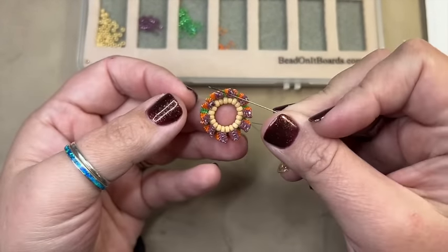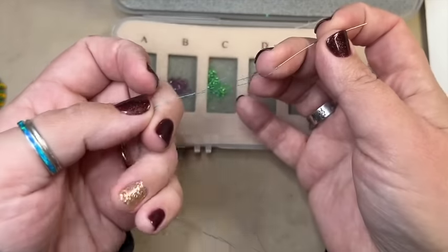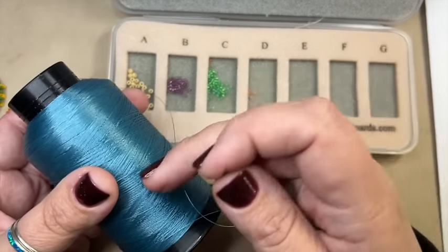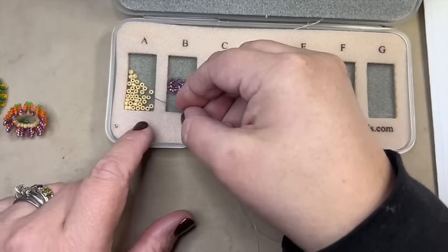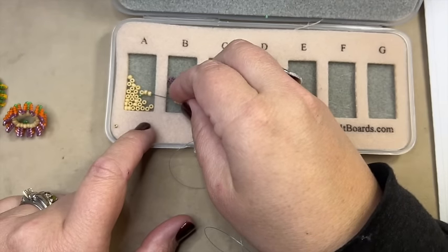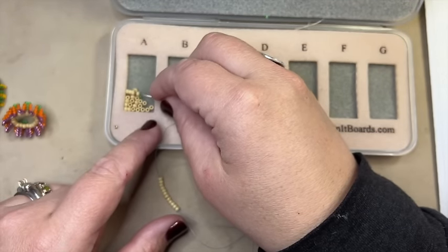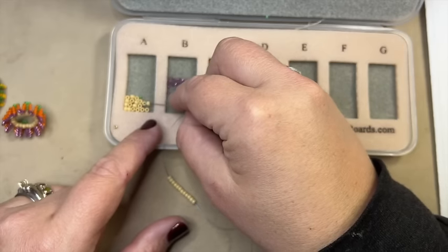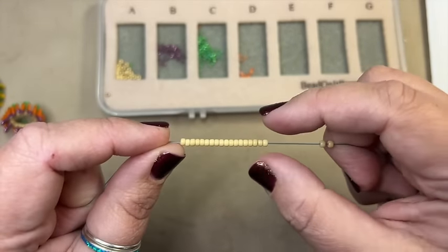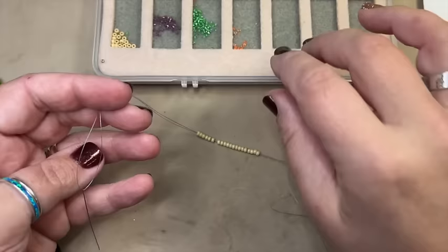To get started, we need 10 points up and 10 points down, so that tells me we need 20 beads. I'm using my size 8 seed beads. You can start with about a yard and a half to two yards of your favorite thread — I have a big cone of blue Namo so I'm using that today. I'm going to string on 20 beads and then double-check by counting in pairs: 2, 4, 6, 8, 10, 12, 14, 16, 18, 20. Yes, I have 20 beads.